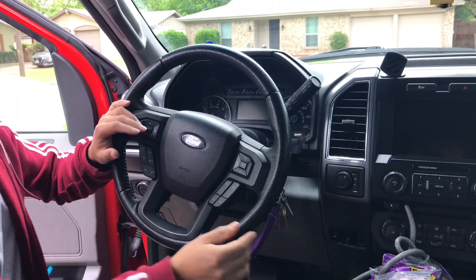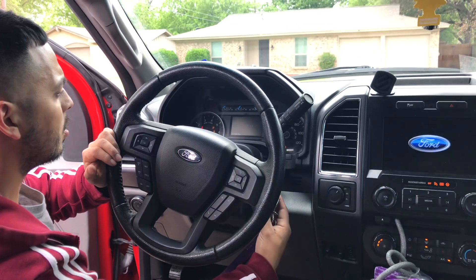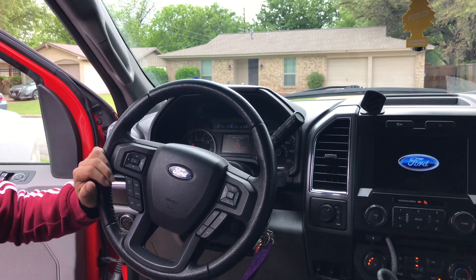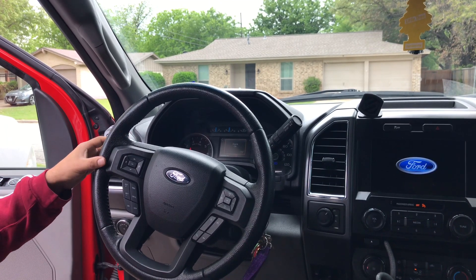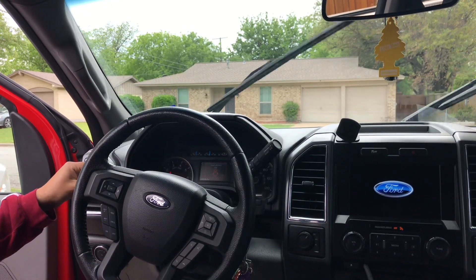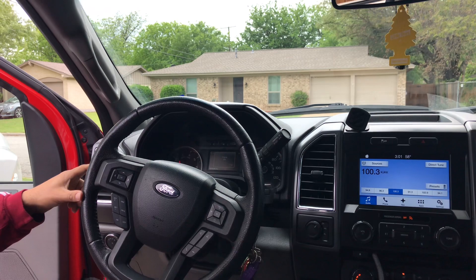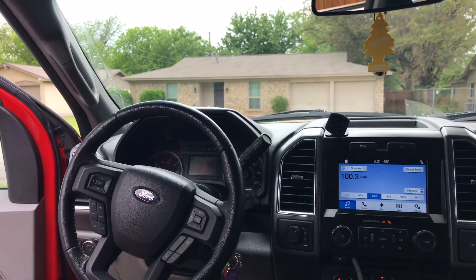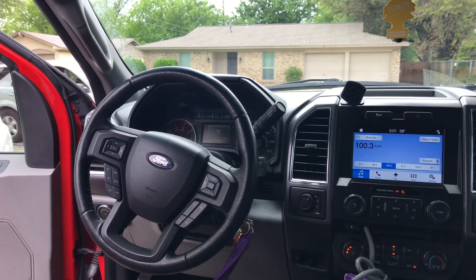Now let's test it out. Usually as soon as I turned it on the wipers would come on, but hopefully they don't this time. Let's test the blinkers — left good, right good. Headlights are good. Now the wipers — they're on. Turning them off... pressing the washer button — that works too. And they stay off. We'll give it a few seconds to confirm.